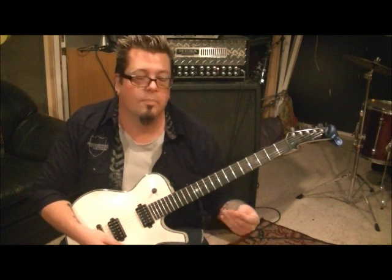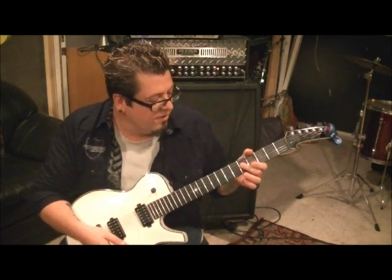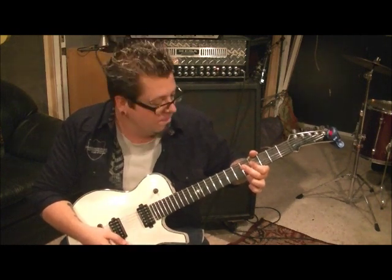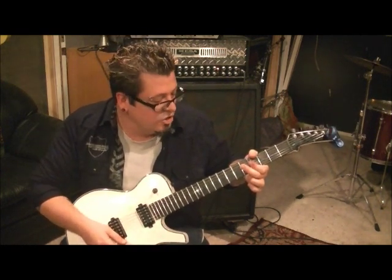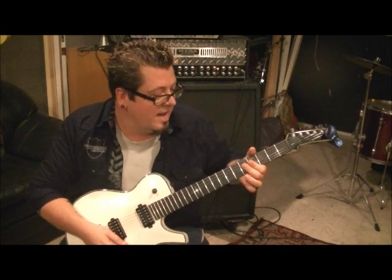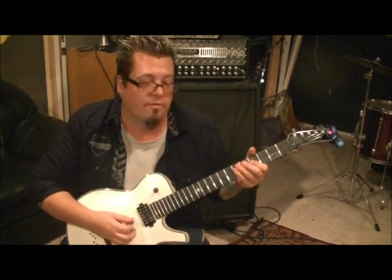Kind of a Rainbow, Deep Purple sounding riff. Go middle finger 5D, bar it. First finger 4D, bar it — by bar it, I mean D and G string. You're going to pick the D and G, pull off with your middle finger to the fourth fret. That's why you want them both sitting down. And then pull off to open — so it's a double pull-off.